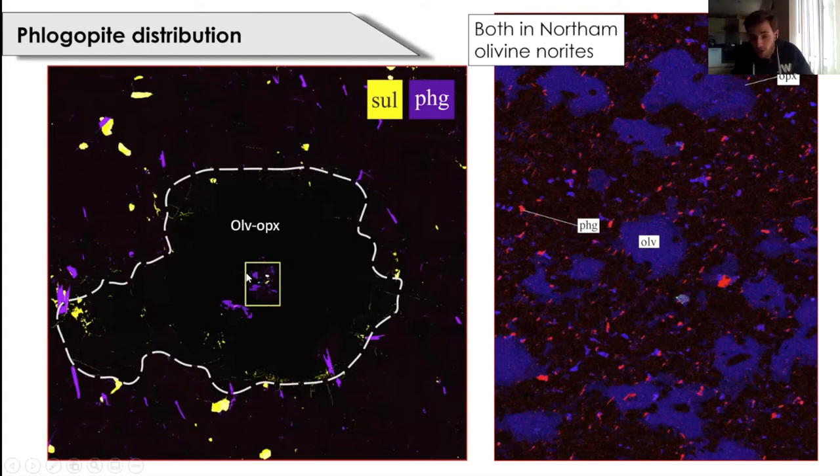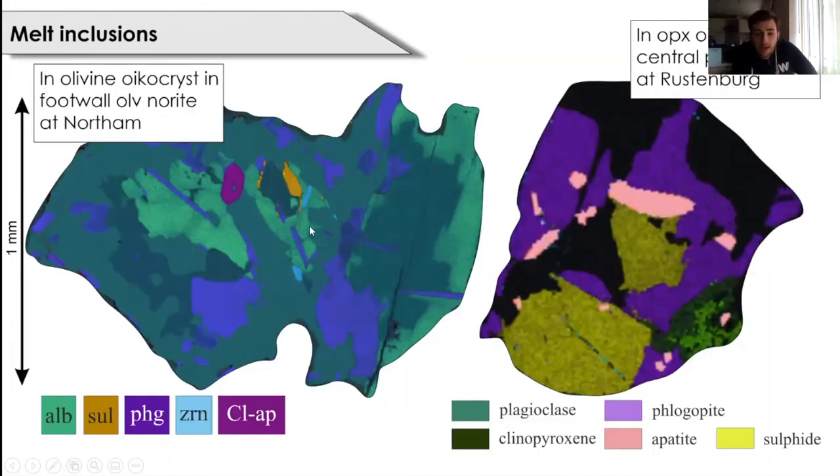Zooming into the yellow box, what we believe may represent melt inclusions: hosted in olivine in the footwall olivine norite at northern, consisting primarily of albite, phlogopite, chlorapatite with four to five weight percent chlorine, sulfide and zircon. This is not only seen in the olivine norite at northern — here is a slightly lower resolution melt inclusion believed to exist in an orthopyroxene oikocryst in the central pyroxenite at Rustenburg, consisting of the same components: albite, phlogopite, chlorapatite with four to five weight percent chlorine, and sulfides. The amount of phlogopite and melt inclusions indicates the presence of water at time of crystallization, though notably not much amphibole has been observed yet.